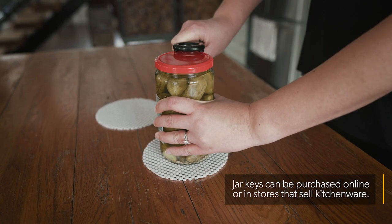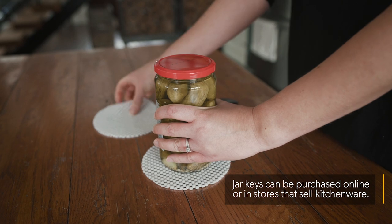To open a vacuum seal jar, use a jar key to pop the seal, then a non-slip mat to open the lid.